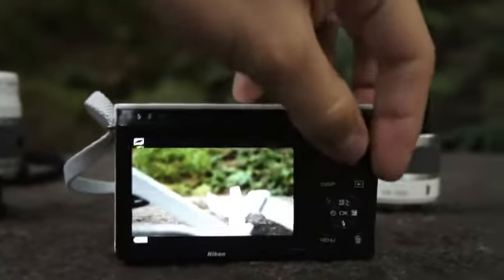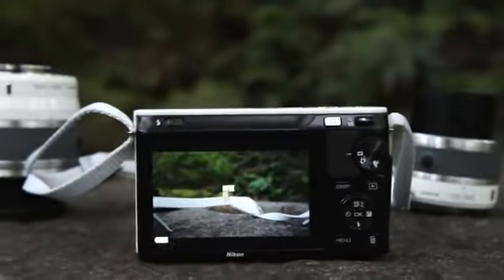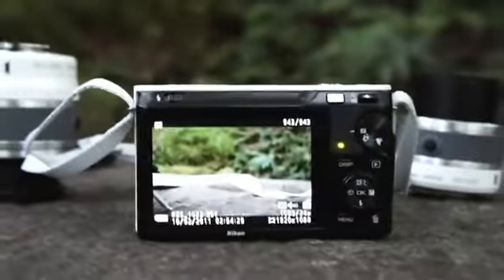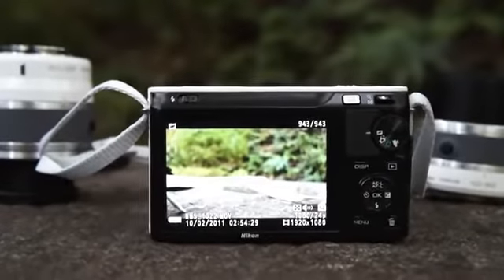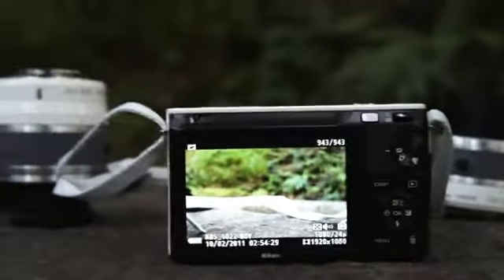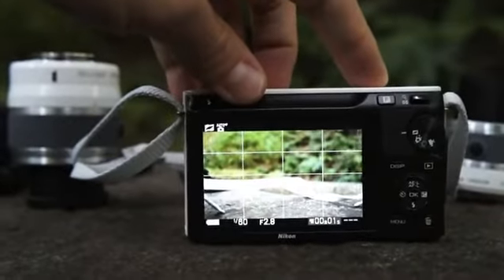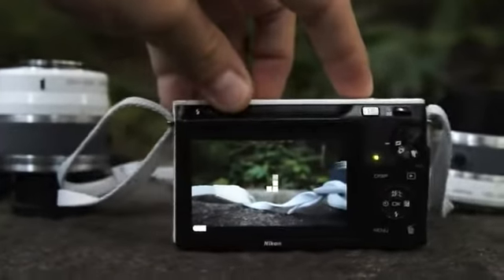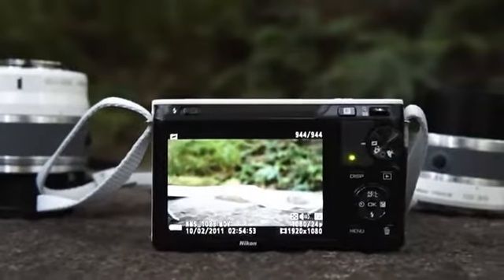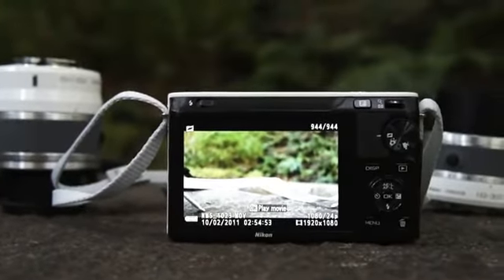I'm going to take a motion snapshot here just by pressing the shutter button. It's going to show that it's processing, and then when we go to play it back you can hit OK to play the movie — it's going to play back as a video with sound, and then it will show the still photo. Obviously with a stationary subject it's not really going to give you the full effect. But when we move the camera while shooting, you'll see that we panned a bit. It definitely has some more potential depending on your shooting environment.